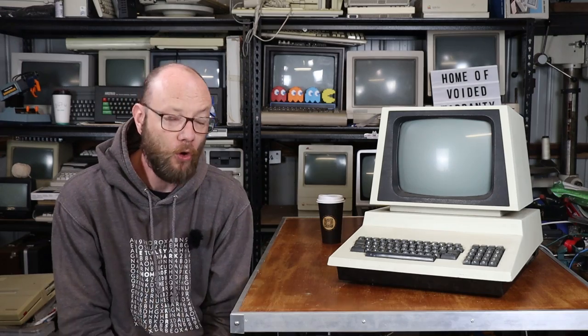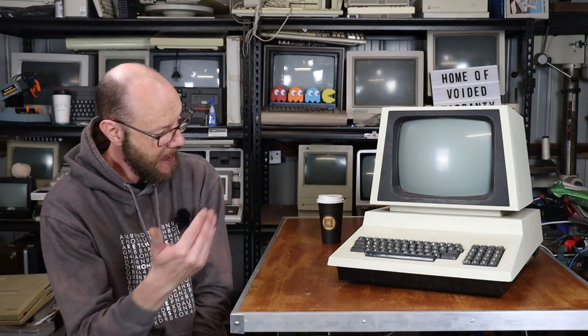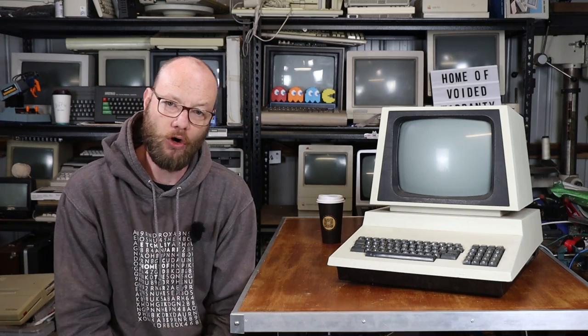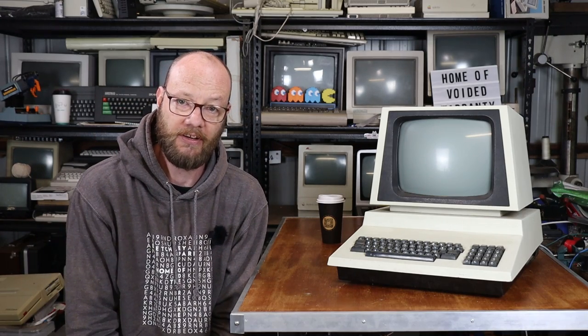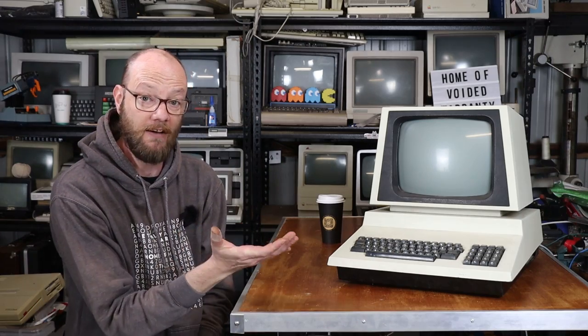So why a PET? I think we can all probably agree that they're a fairly iconic machine. I absolutely love the all-in-one shape, and it is one of the Holy Trinity, as they like to call it, from 1977. I own an early-ish Apple II - that's the Euro Plus - and I have a Tandy TRS-80 Model 1, and now I have a PET.